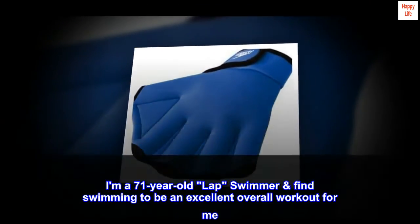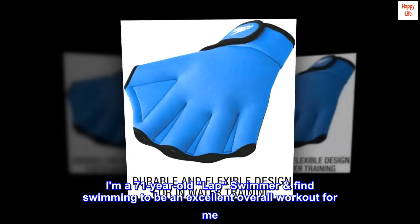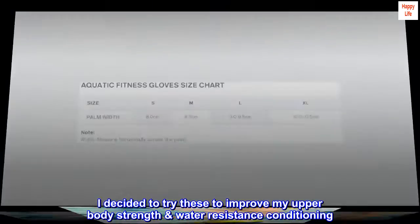I am a 71-year-old lap swimmer and find swimming to be an excellent overall workout for me. I decided to try these to improve my upper body strength and water resistance conditioning.